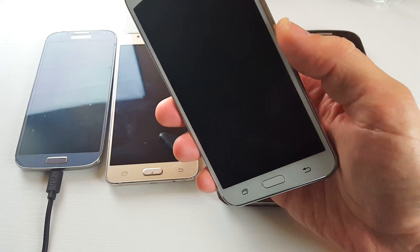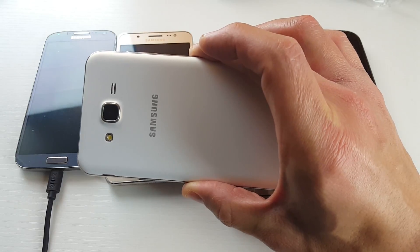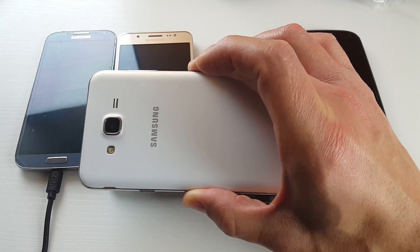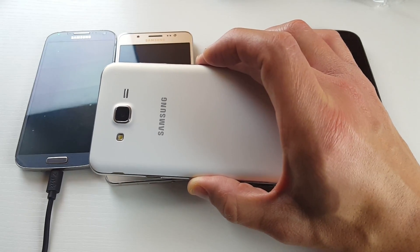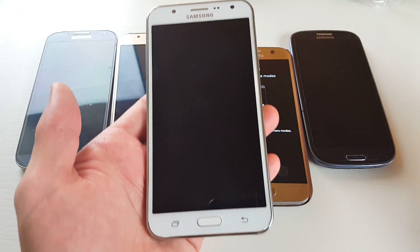Hey, what's going on everybody? So today I'm going to show you how you can get your Samsung Galaxy J smartphone in and out of safe mode. It doesn't matter what J3, 4, 5, 6, 7, 2015 version, 2016 version, J7 Prime — it's all the same way.